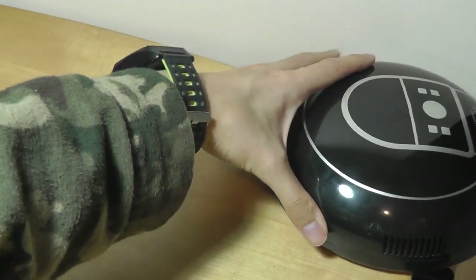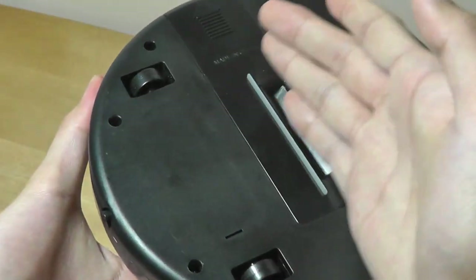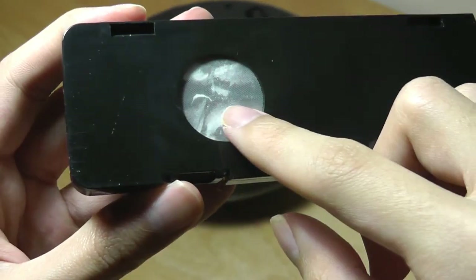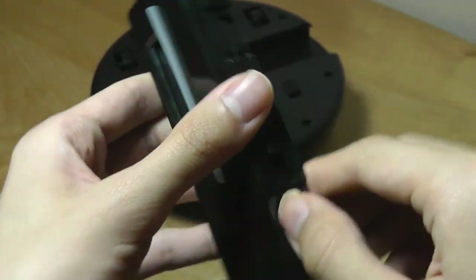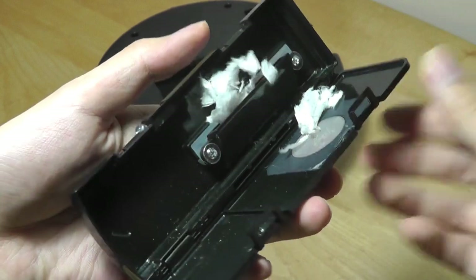If it's already in that position, as you saw, it can sometimes get stuck. It doesn't fall off because it seems to have pretty good edge detection, however it's no longer able to move backwards. Removing the compartment here, you can see it's already pretty much full, just after a few pieces of the tissue paper that we had in our test.